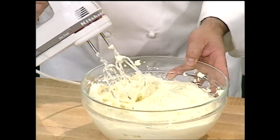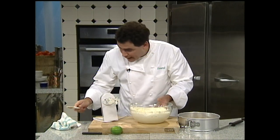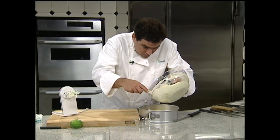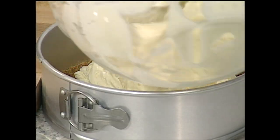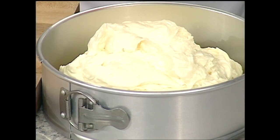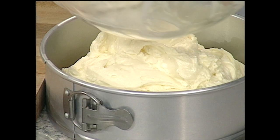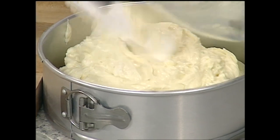You see the texture of that — how smooth it is? We'll pour that right inside of our crust and then we're going to go right inside the oven. The oven is on about 350 degrees and we want to bake this for about an hour to an hour and ten minutes.